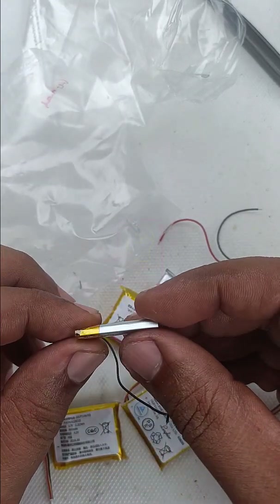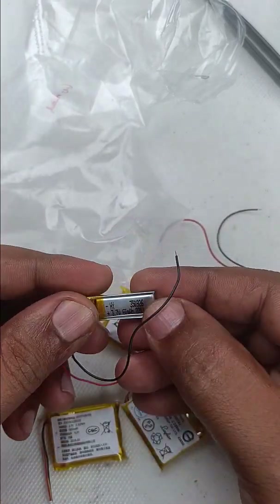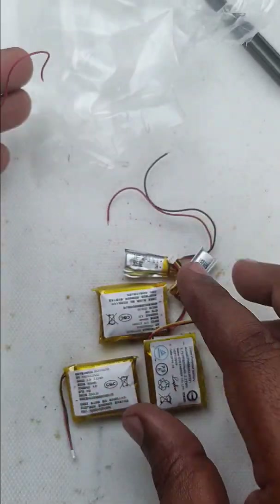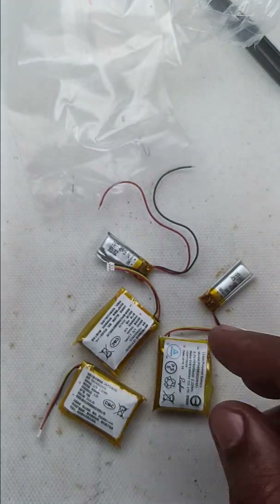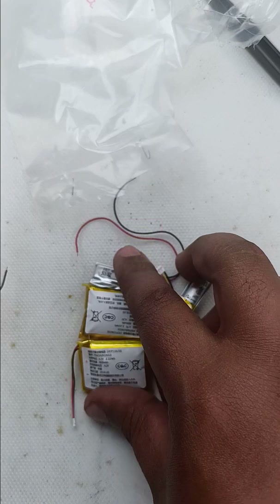Out of these six batteries, this is the only one which is working fine after one and a half years on the shelf. So what I am recommending is: do not buy lithium batteries for future use. If you need a lithium-ion battery, buy it and use it. That way, if any problem exists, you can return it for warranty.